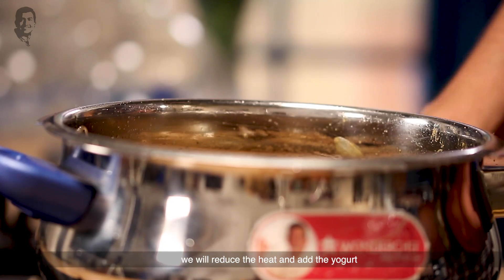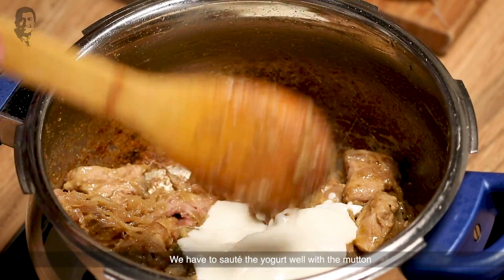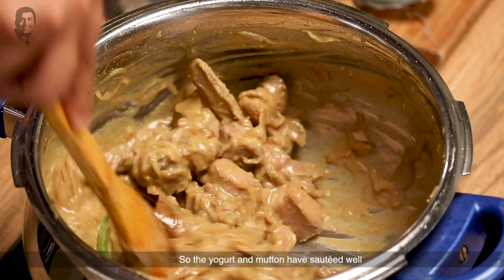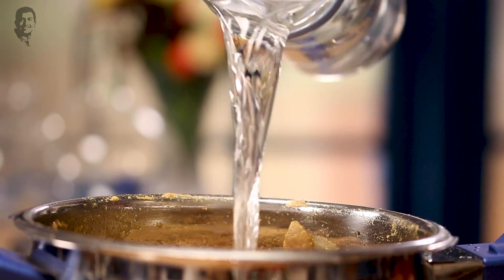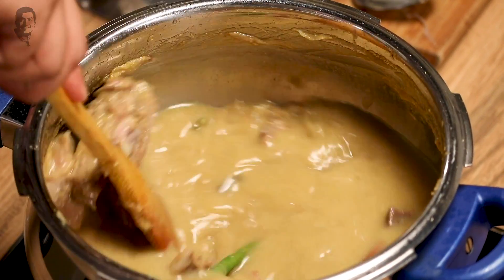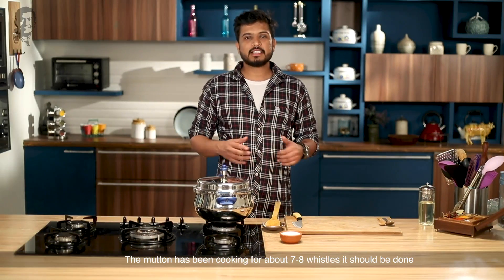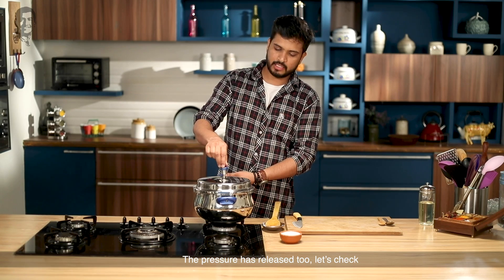Now the masala will cook on a little more flame. I will mix it in with the mutton. Now I will add water, mix it in a good way, and put it under pressure for around 7 to 8 whistles. The mutton will almost be done. The pressure is also coming. Let's check.